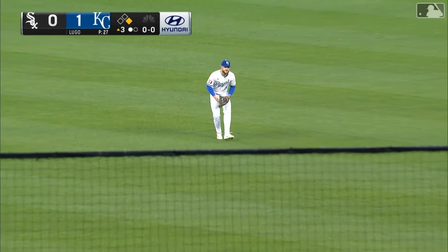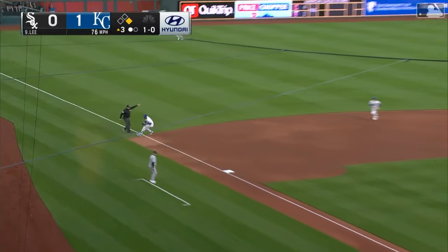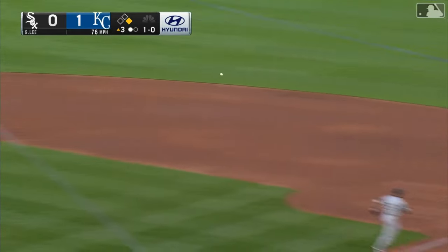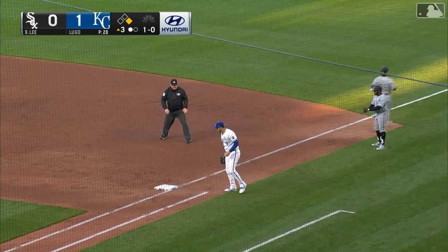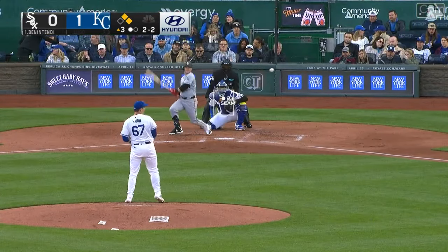And a base hit into center field — not much makes you feel better than that. Runner goes. A hit and run pounded to the left side. Garcia backhands it, the long throw, not in time as it pulled past Quintino off the bag. Benintendi.